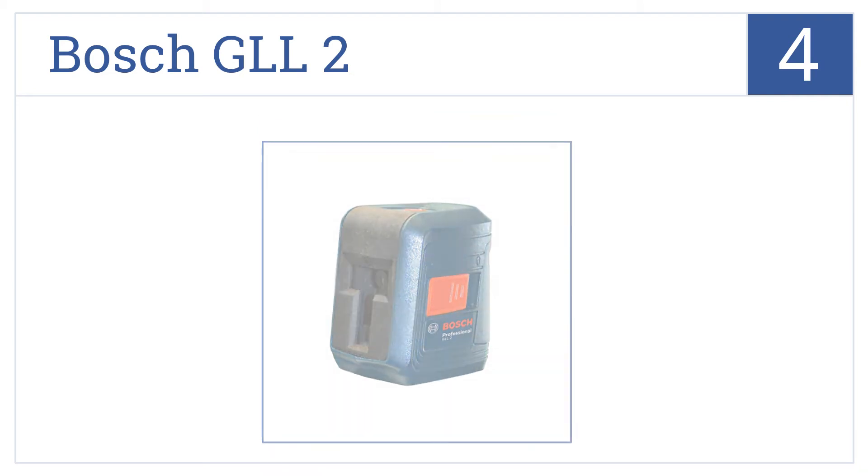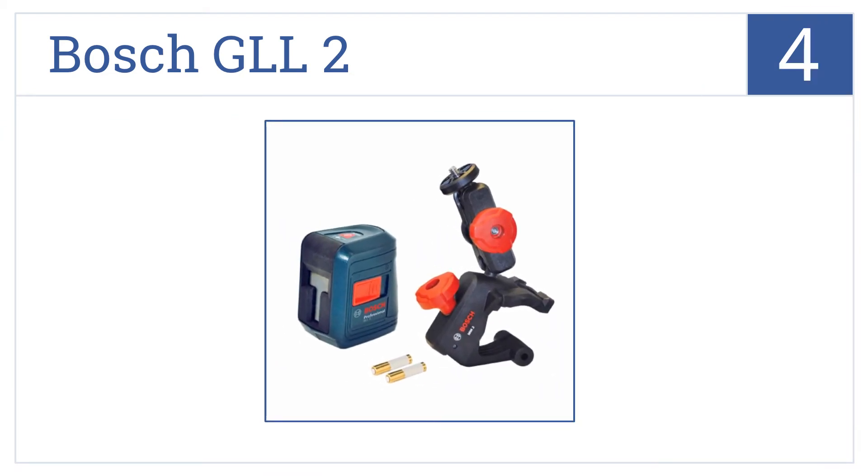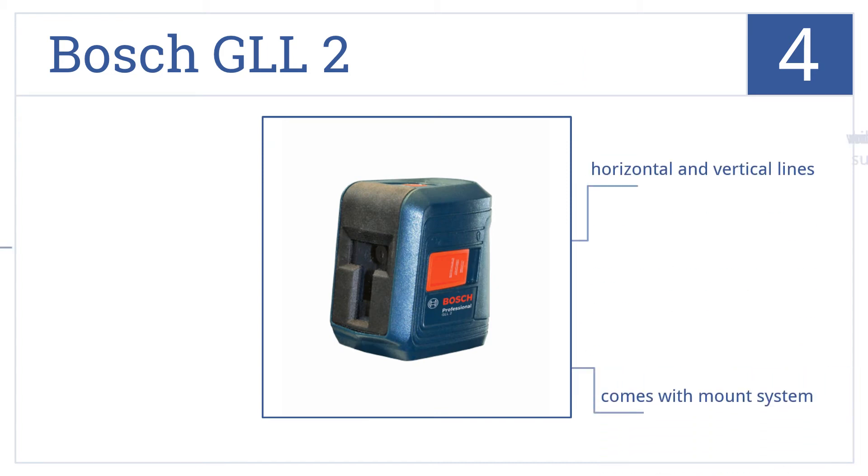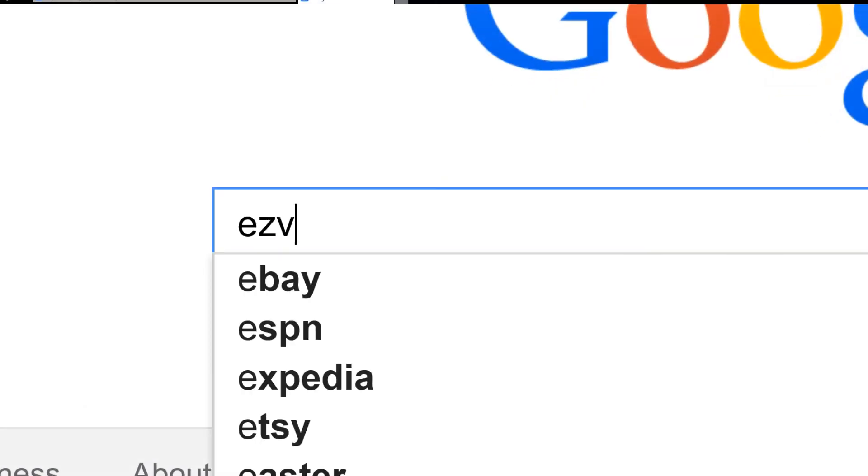At number four, it's the Bosch GLL2, a reliable, well-rated, well-priced laser line that is perfect for use in the home or for indoor construction sites. It projects both horizontal and vertical lines and comes with a mount system, but it will not work in bright sunlight.